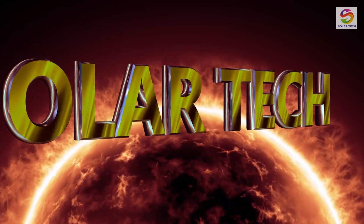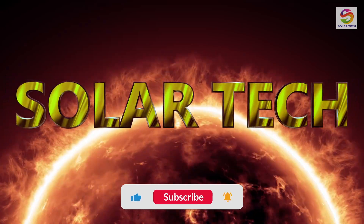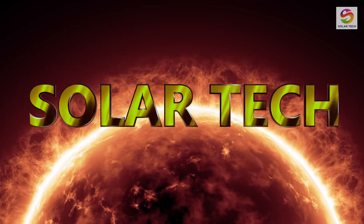Namaste friends. Welcome to our channel Solar Tech. If you are new to our channel or not subscribed yet, don't wait and subscribe, so you won't miss such informative videos.